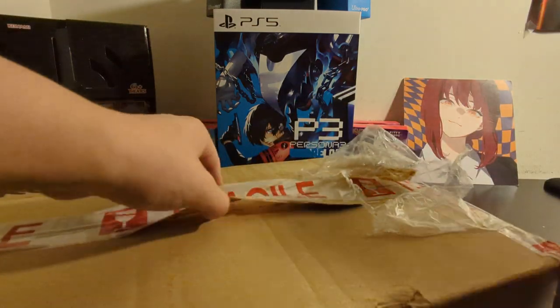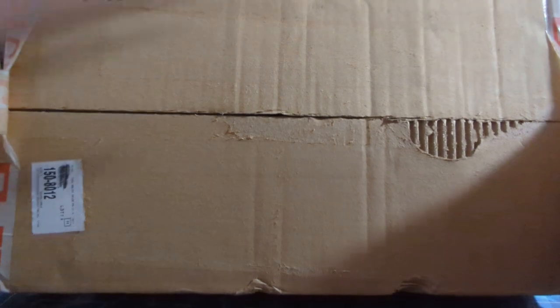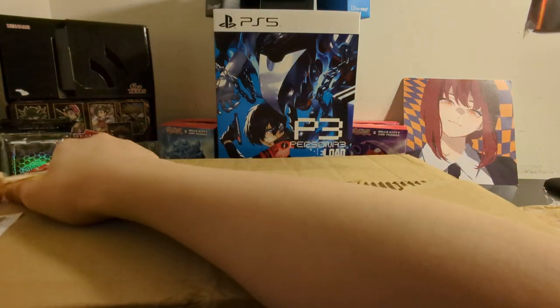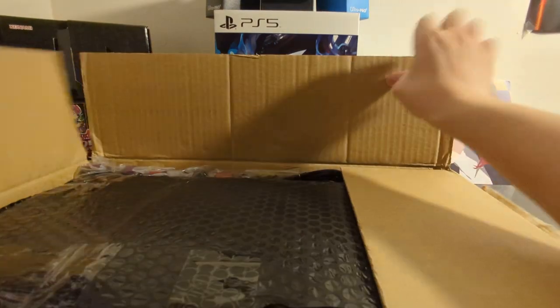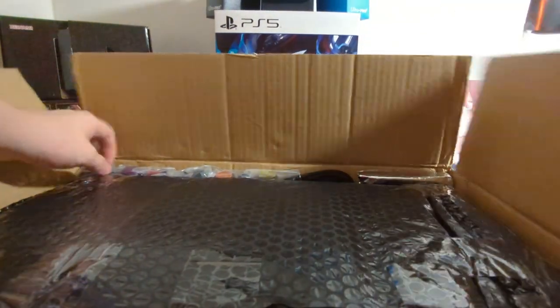I'm way too excited, I can't wait. Screw it, here we go. I already know what it looks like, but for those that don't, this is going to be a pretty unusual box. From the description, it's going to be wood - the exterior is going to be wood, the rest of it's going to be typical football style. Wow, look at that!